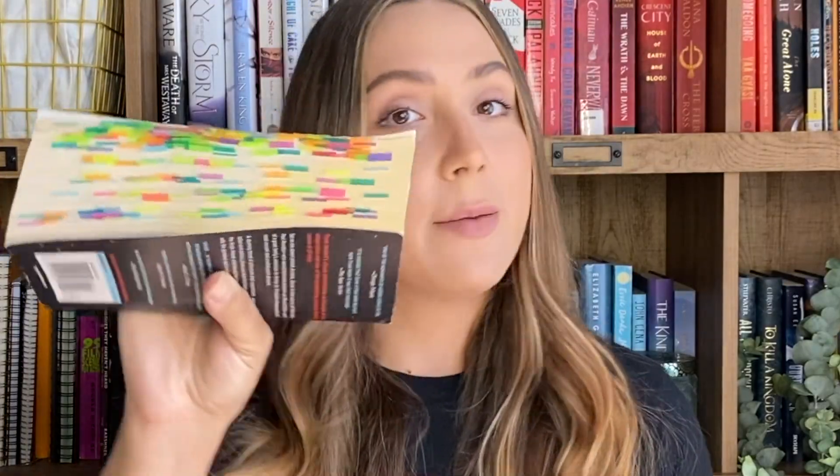Question number two is: do you match flags to your book covers or do you have a set flagging system? I do both. If it's a fantasy book or a sci-fi book that has a lot of world building, a lot of characters, a lot of plot — a lot of stuff that I'm going to love — then I'll use the entire color system because each one of these tabs means a different thing for me. Perfect example of that is when I read Dune last year. This baby's got tabs for days. On the other side, whenever I read a nonfiction, or something that's not as in-depth — something where I don't need to understand the magic system or the world — that is when I will match it to the cover of the book.